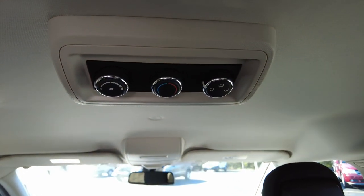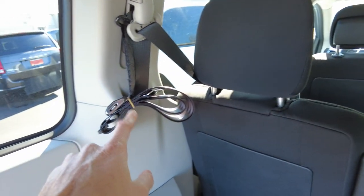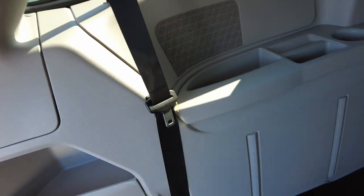For the rear passengers, it does have heating and air conditioning controls back here so they are comfortable, and it already has built-in shoulder belts for both wheelchairs.